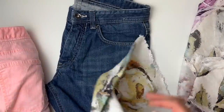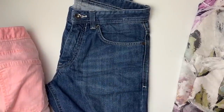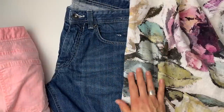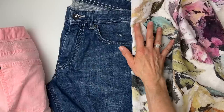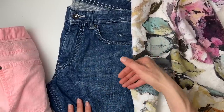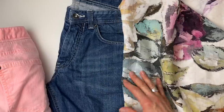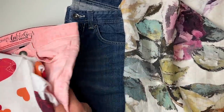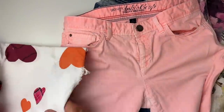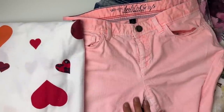The fun part is finding a fabric to put in the strip down the side. I've had this beautiful fabric for a while and I think it'll be gorgeous. Remember, I'm not just doing the strip — I'll also be doing some appliqué coming out from the strip to soften that line. For these coral-colored shorts, I found a fabric in my stash and I'll appliqué some hearts onto those as well.